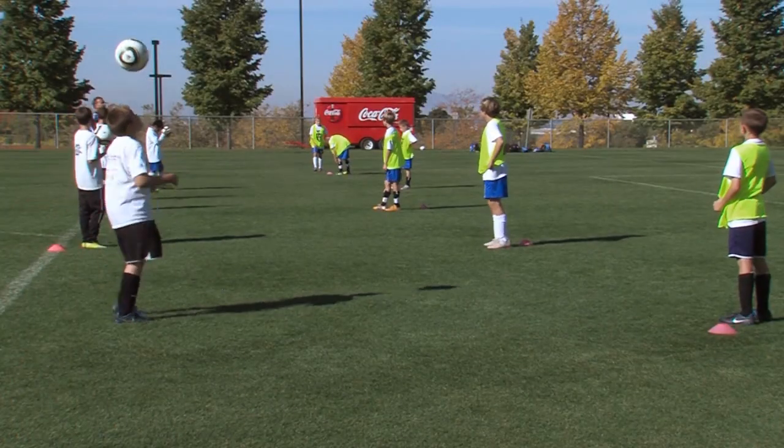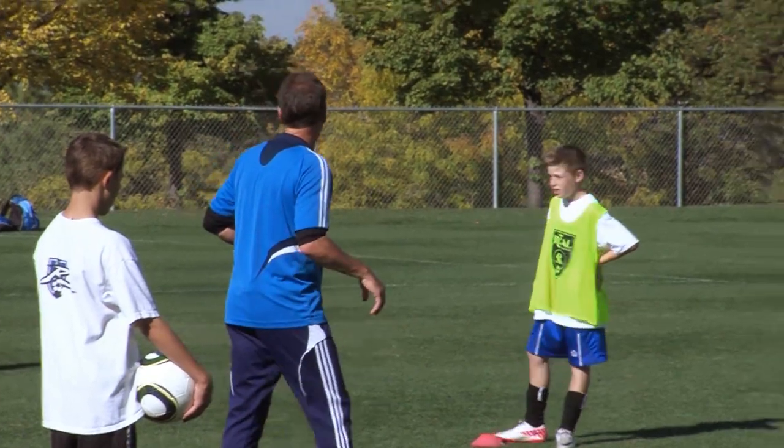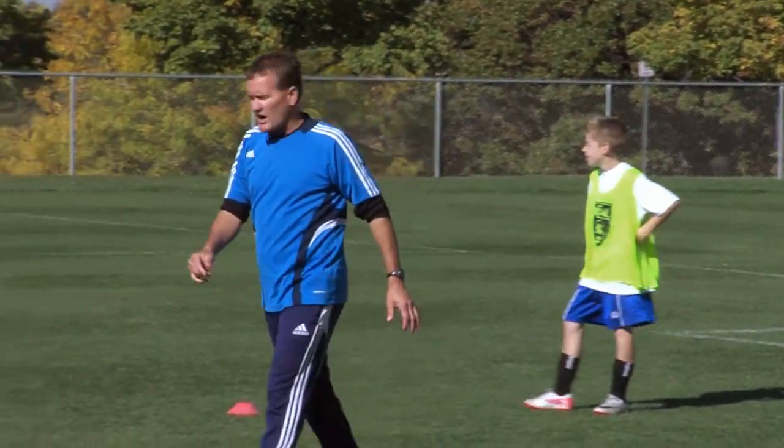And the last one. This time what I want to see is get up in the air and try to head that ball back down. Player that's receiving the ball — ball's going to be a little bit higher. I want to see you up, win the ball in the air, drive the ball back down to the player that threw it.